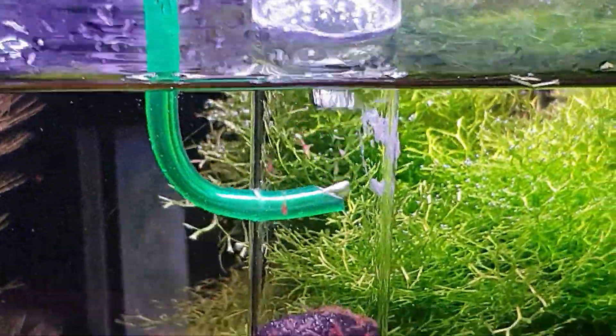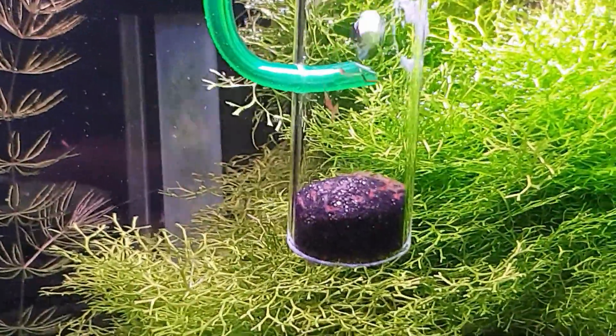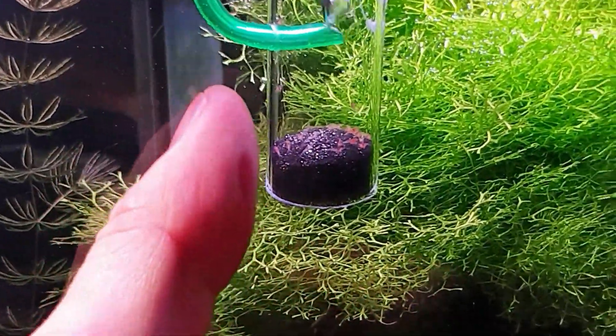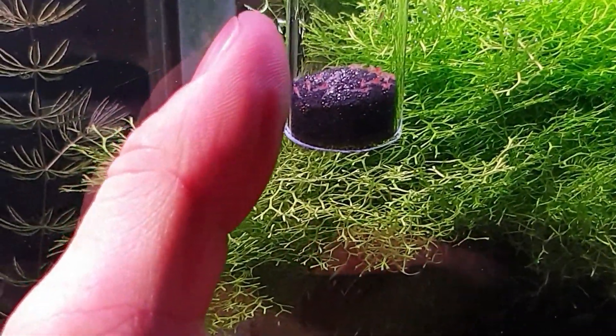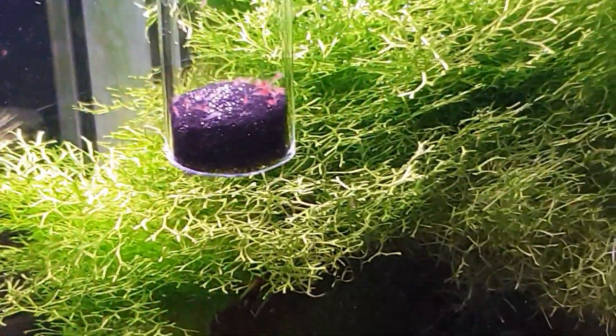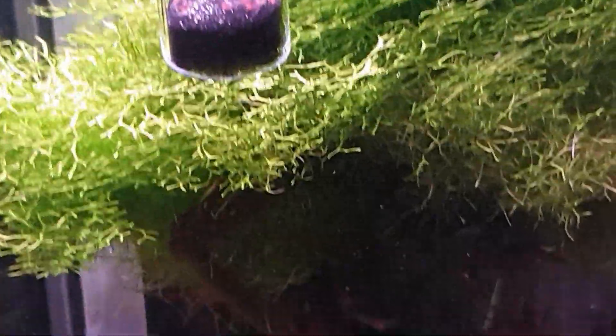They're big enough now to release back into the aquarium. What I'm going to do is go back and just shift the light out of the way - you can see how small they are compared to my thumb. Look, there you go - that's how small those babies are, microscopic little dudes.